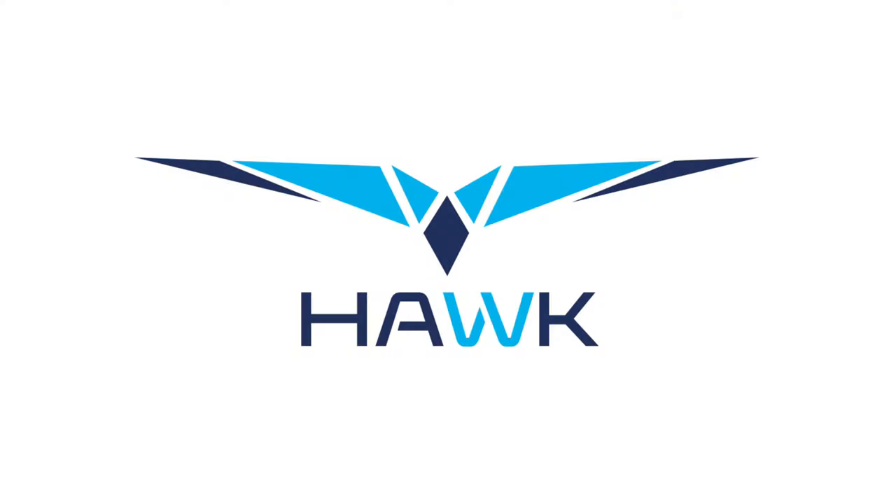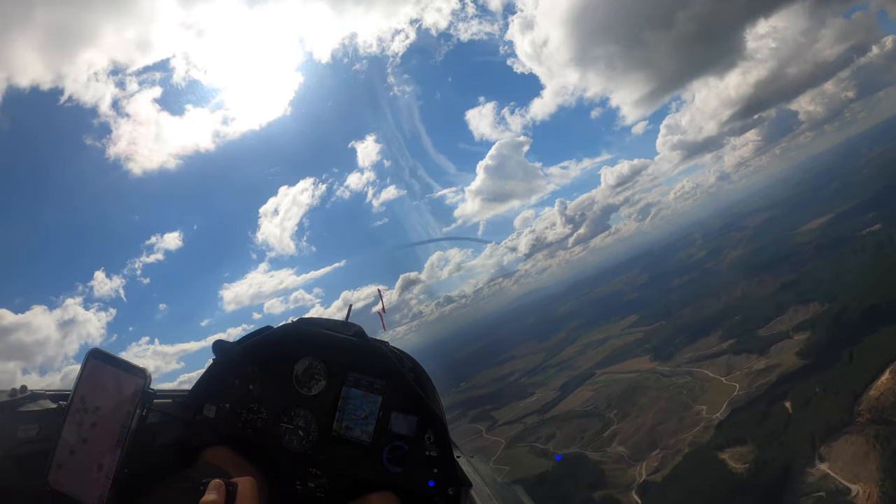Hey YouTube, how are you going? Well today we're going to have a look at the Hawk Variometer system by Alex Nav. I'm very excited to test this out and try it.